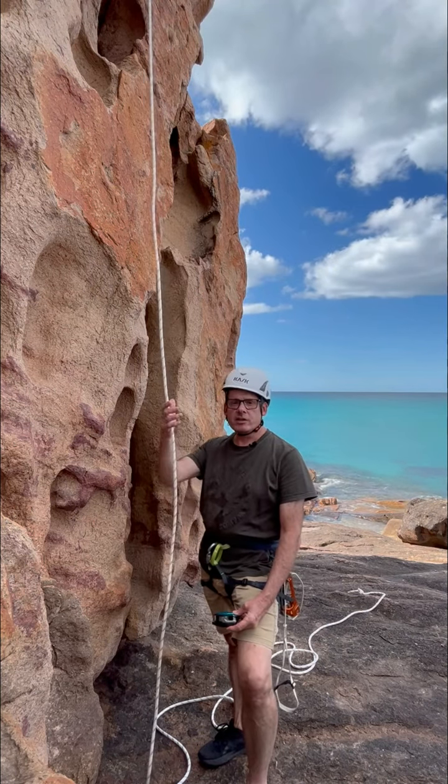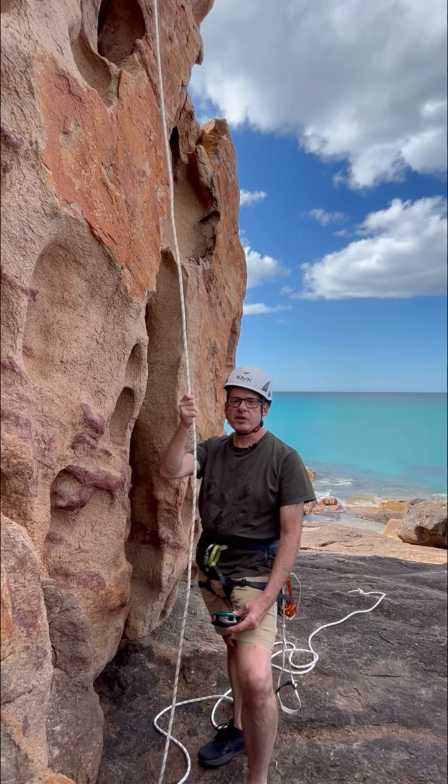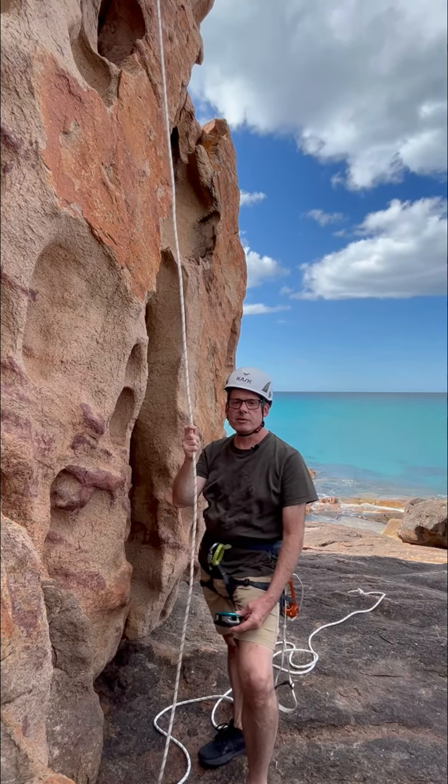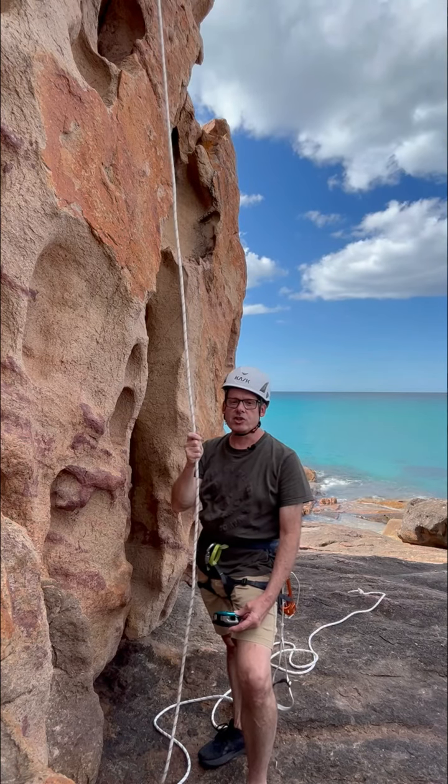It goes without saying that your climbing rope and abseil rope must be fixed securely at the top — very securely. Without that, you obviously have no chance of getting out.